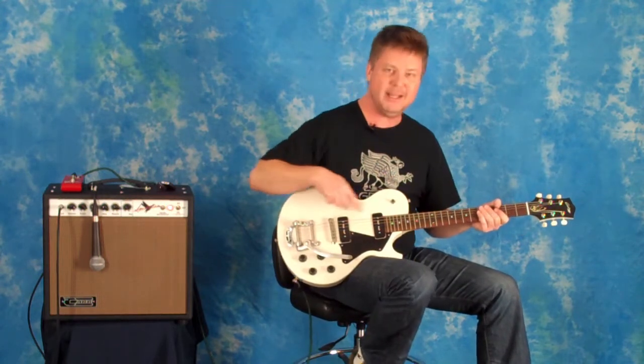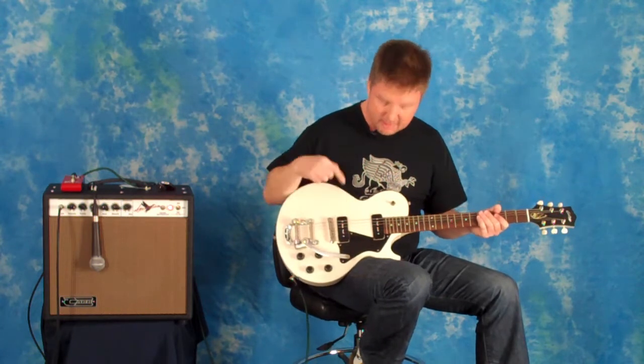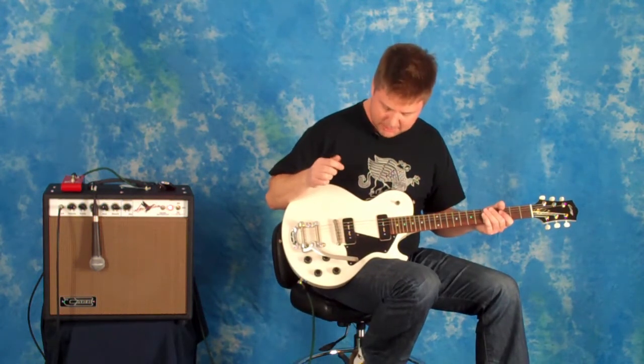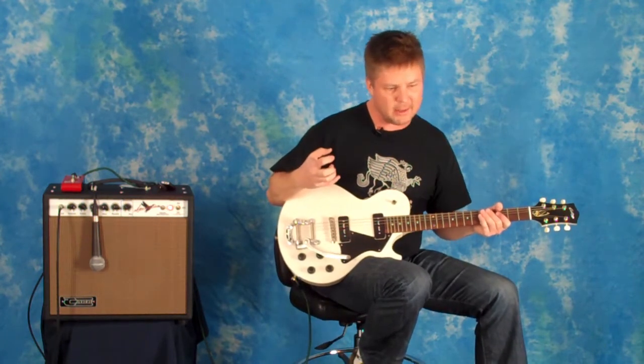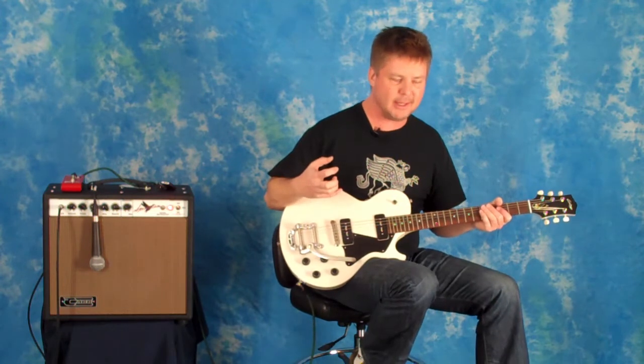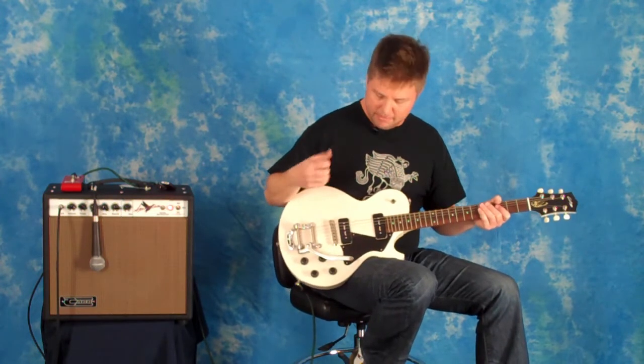We have two P90 pickups in this guitar. These are Jason Lawler P90s, which sound unbelievably good — a lot of vintage growl and clarity and bite, but at the same time they don't sound weak or anemic. They're very bold and full.